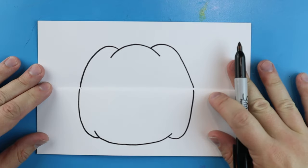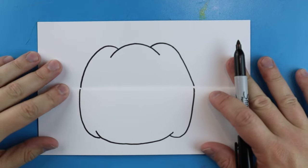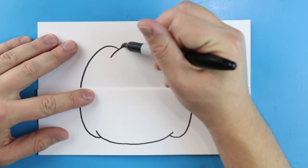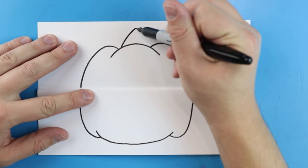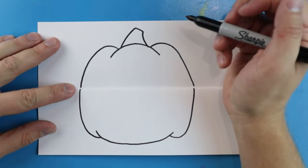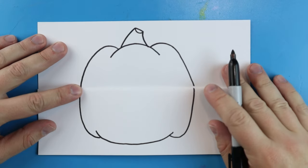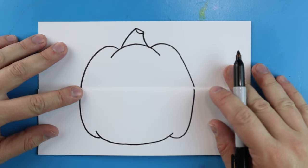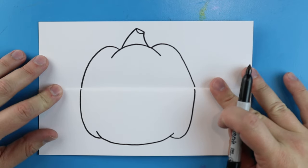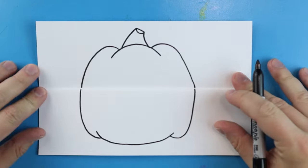At the top here I'm going to draw a line that comes up, we're going to go over and then down for the stem. I like to add a little curved line right there at the top. Now once we have our pumpkin drawn we want to make the face on here.